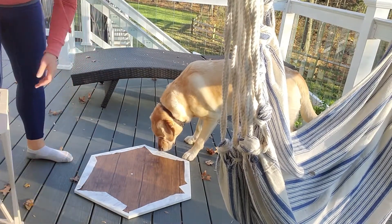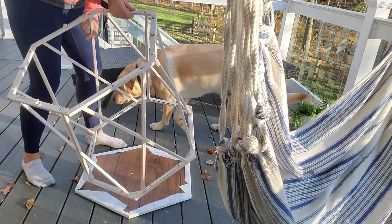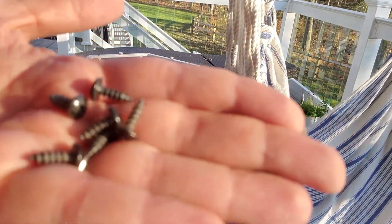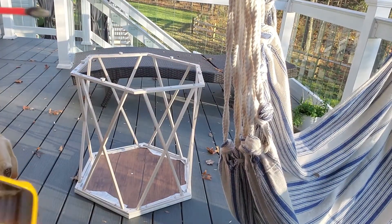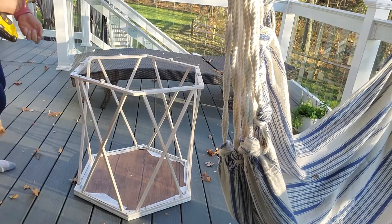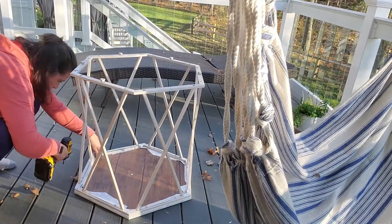Now that I have that all done, I'm going to take the top, put it on the ground, and then screw it all in. This is almost the end of the project, so make sure you guys stay tuned to see the outcome. I'll give you a few tips on what not to do — learn from my mistakes.